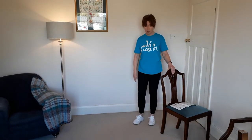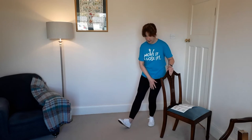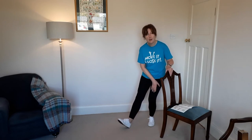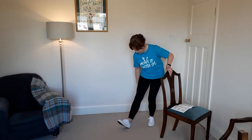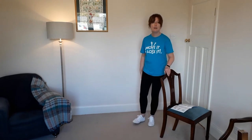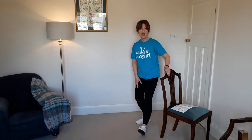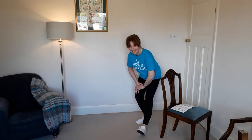For cool down, you have the hamstring stretch in standing — one foot in front of the other, heel on the floor, bend the supporting leg. You can keep support on the chair if you want, hands on the bent knee, and lean ever so slightly forward from the hips so you feel a stretch around the back of that leg. Hold for about 20 seconds, then the other leg. Don't forget that if any standing exercises are difficult, you can do the seated version and still work the muscles the same way.